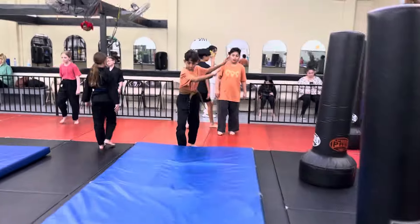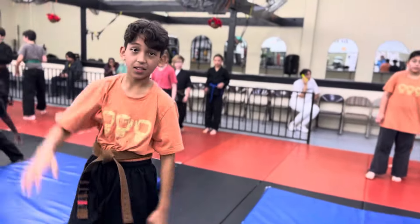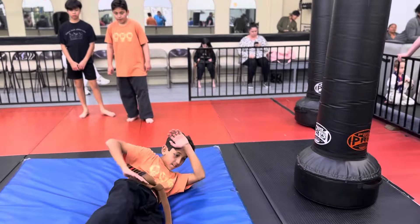All right, keep going, you guys. Good. You did right foot forward, but did left side. Do it again. It's okay. Right foot forward. Straight arm. That's it. Much better. Go.